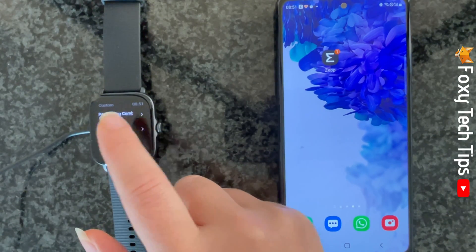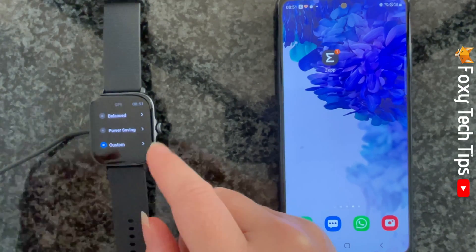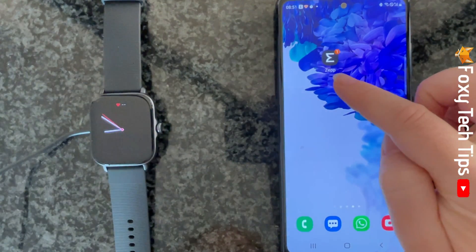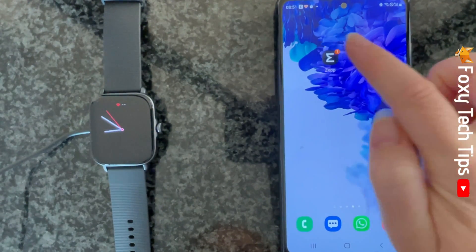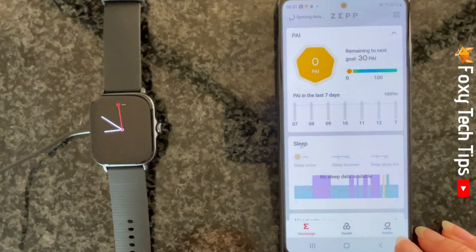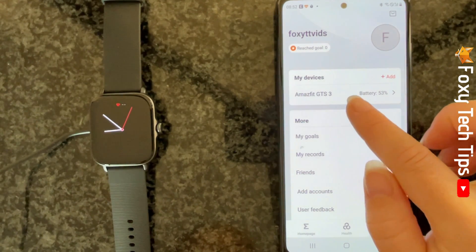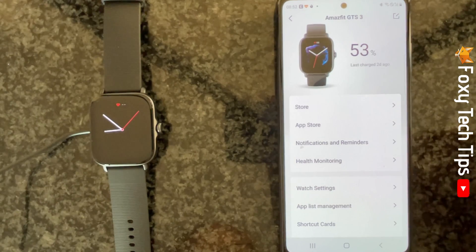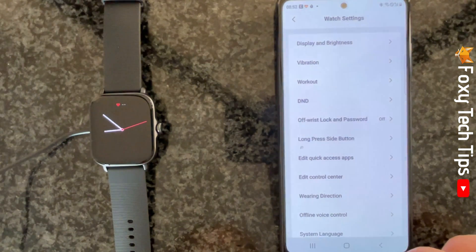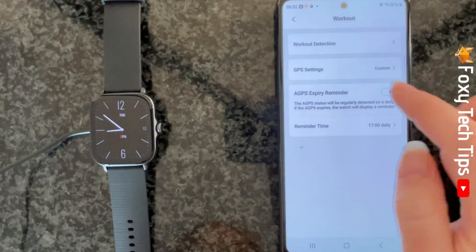You can also change your watch's GPS settings from your phone. To do this, open up the Zepp app on your phone and tap on profile in the bottom right corner. Then tap your watch's name under my devices at the top. Select watch settings and then tap workout, then tap GPS settings.